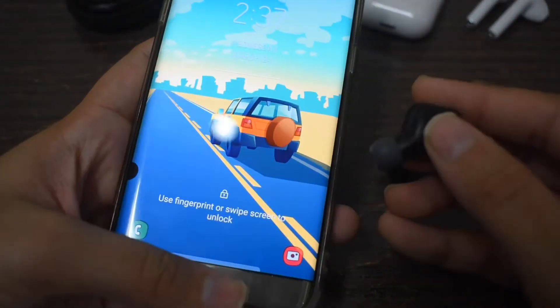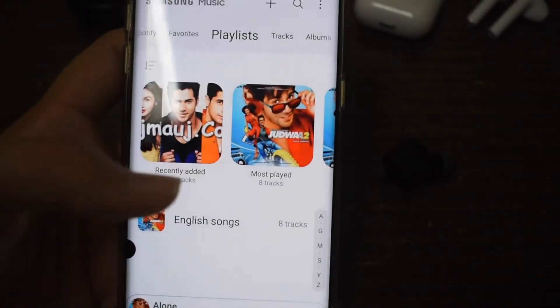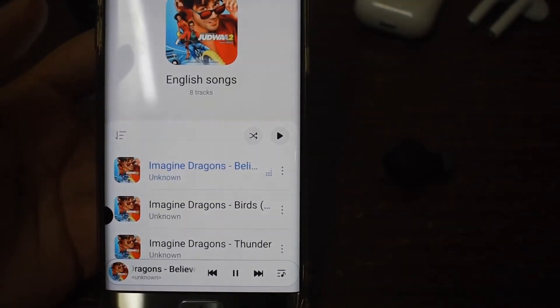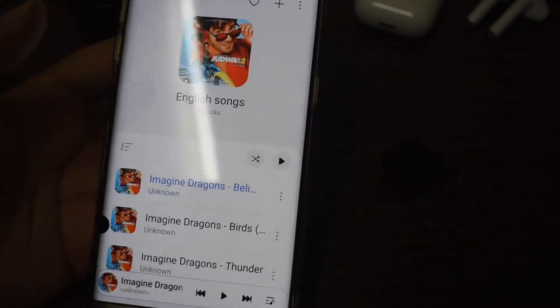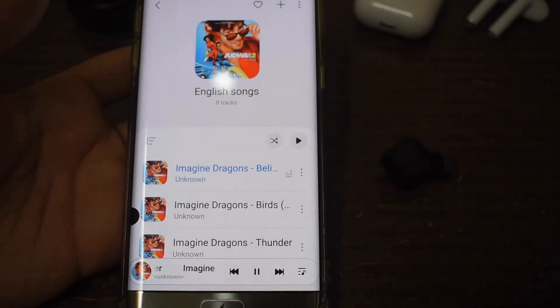Controls are pretty important — with wireless earbuds you don't want to keep taking your phone out; you can do it from the buds themselves. One small thing to point out: when I press the button to play or pause there's about a half-second delay between the command and the action. It's very small and doesn't really annoy me, though it might bother some people.